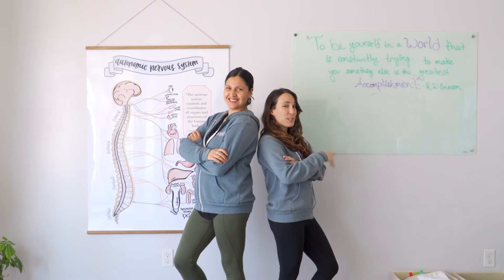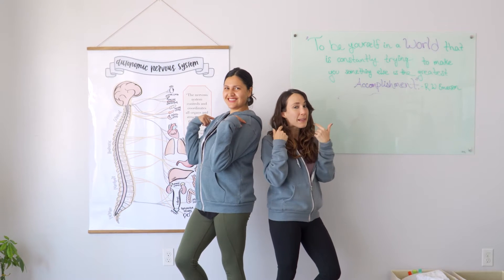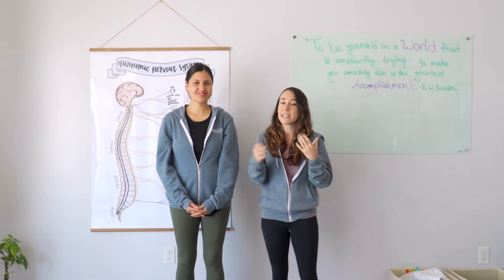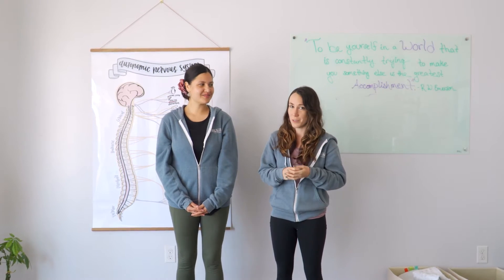We heard that you have possibly some shoulder pain, maybe some neck pain, and we're here to teach you some stretches that you can do at home on a daily basis in between your adjustments.